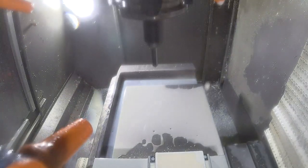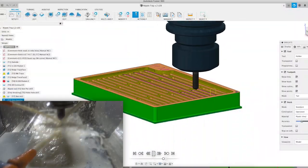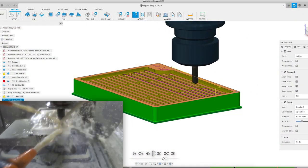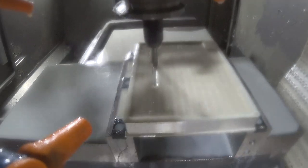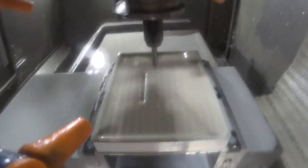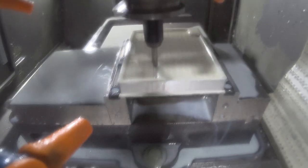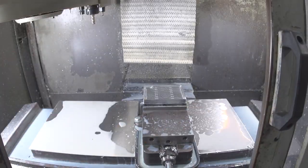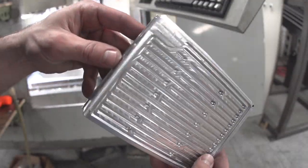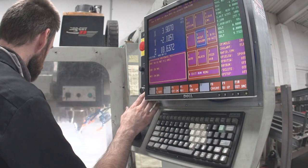Now we're switching to the chamfer mill and we're just going to chamfer every single edge we just cut. I'm blowing the part off with some compressed air. Inspection looks pretty good — now we've got to flip the part over and do the second side.